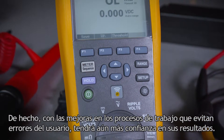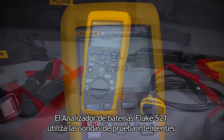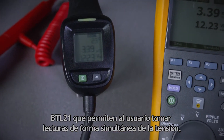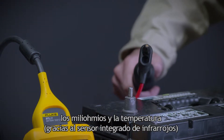The Fluke BT521 Battery Analyzer utilizes the unique BTL21 Intelligent Test Probes that allow the user to simultaneously capture voltage and milli-ohms while measuring temperature using the integrated infrared sensor.